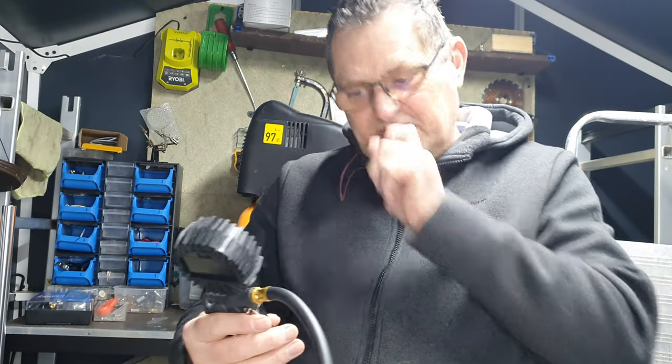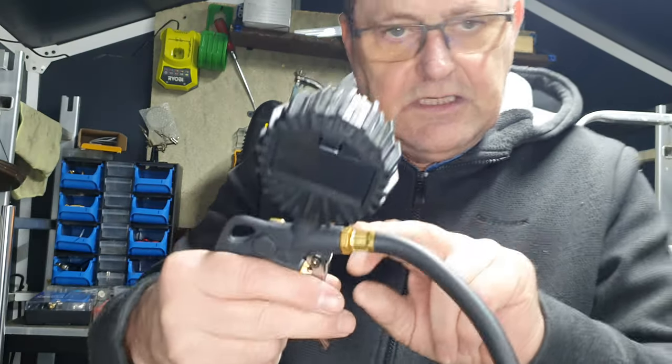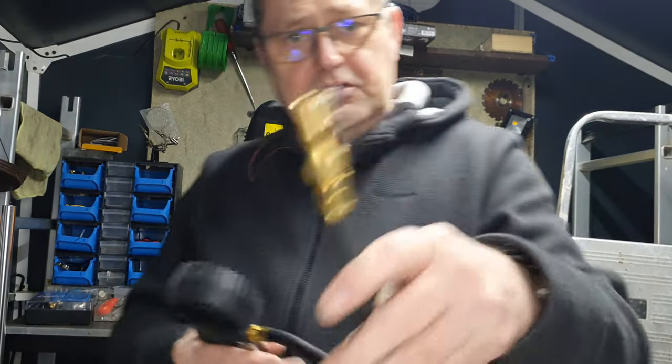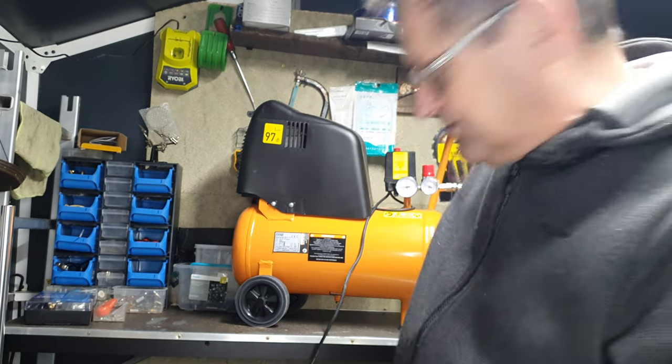I've got a funny feeling that I will be able to buy a nozzle for this as an attachment, so I can put an extended wand on and use this as a blow gun. But at the same time, I can also use this as is. Let's try it out.